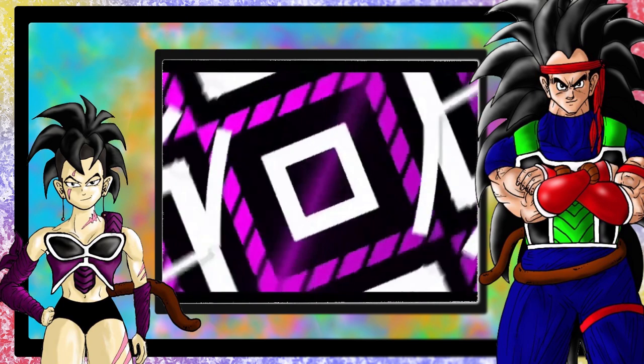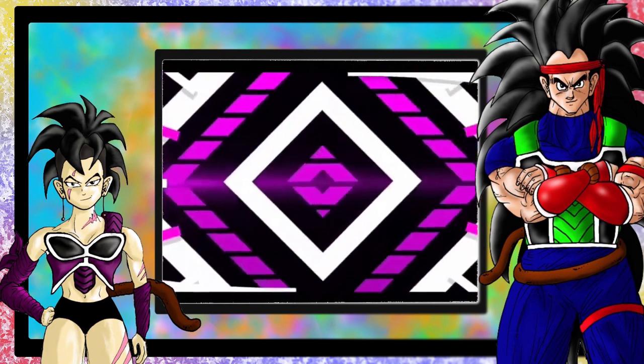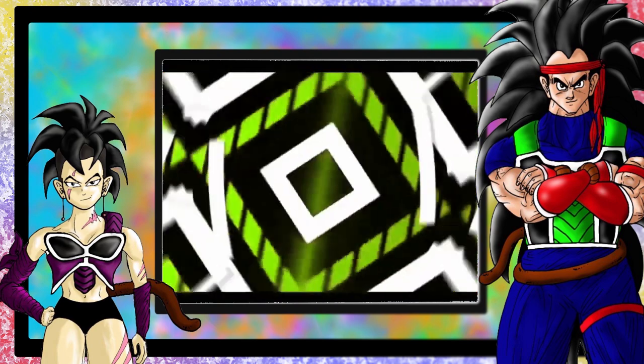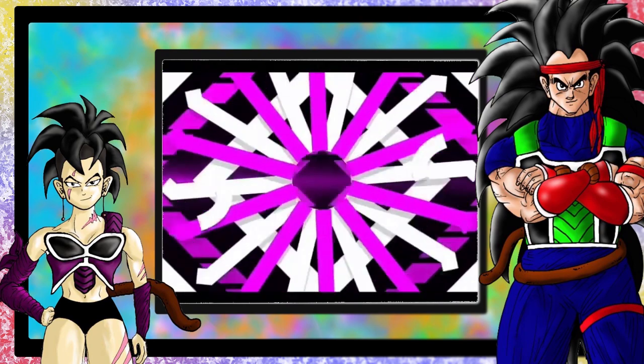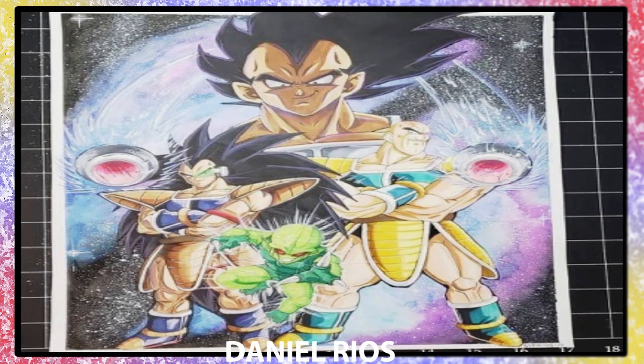It is that time. Our last artist, Daniel Rios, apparently has a four-set piece showcasing villains the heroes would have to face per the early sagas. Let's go! First piece showcases the Saiyans — Vegeta, Nappa, and Raditz. It's me again! Absolutely amazing work! Even with the cheese on the picture.